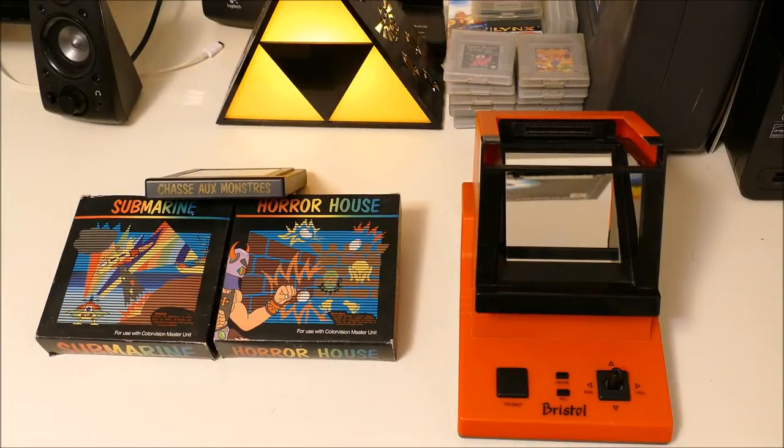Hey guys, it's Terraform Zap and I'm about to show you my ColorVision, an interesting little ultra-rare tabletop that accepts cartridges. It was only released in Europe, and depending on the country, it was either made by Romtek, Bristol, Basin, Altec, and possibly others. The Romtek one seems to be by far the most well-known, followed by the Bristol, which is the one I have.